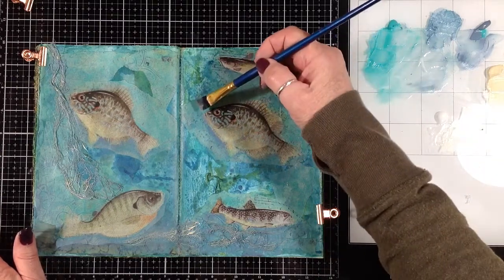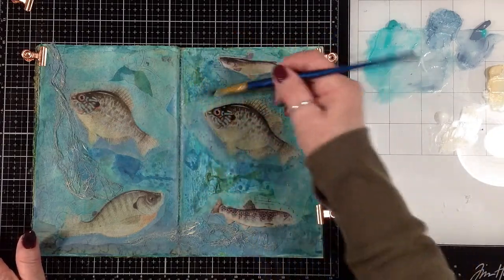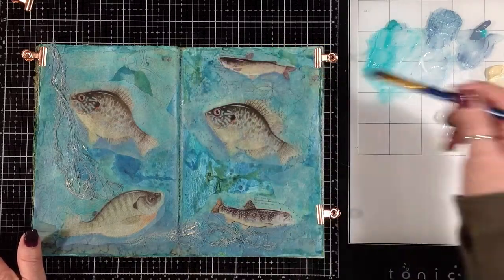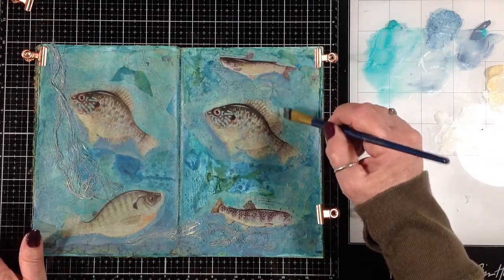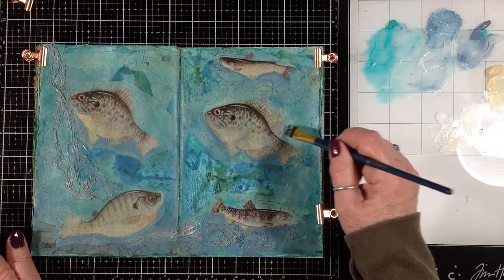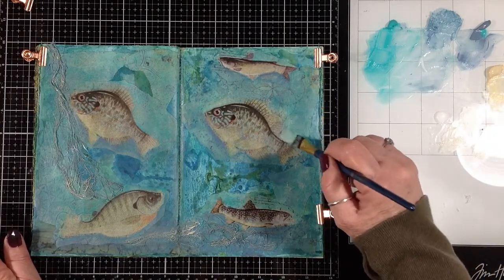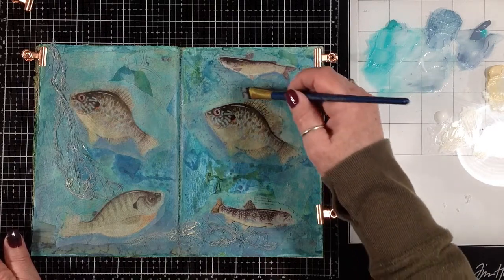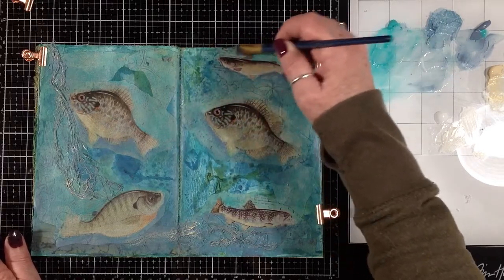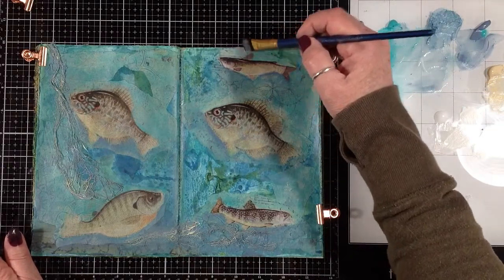I have it really diluted out — there would be light coming from the top. I'm not doing a lot, just a little bit, just to give the illusion that there's sunlight coming in from above.